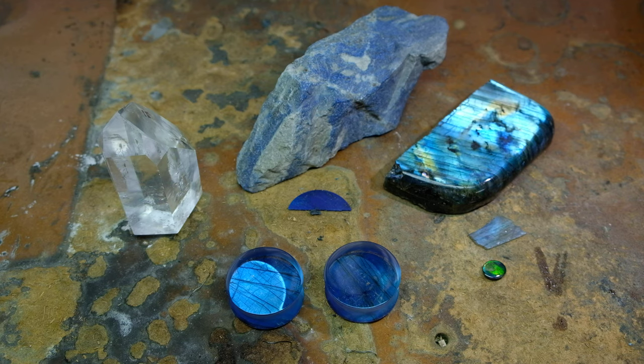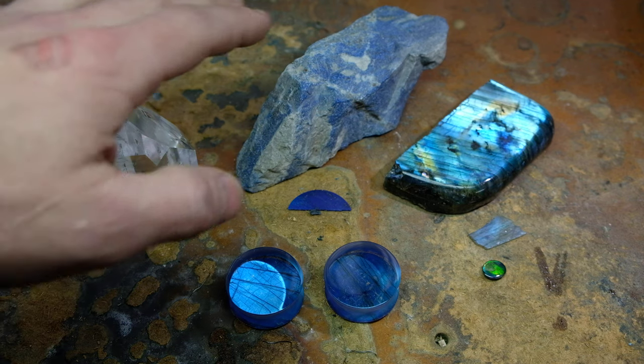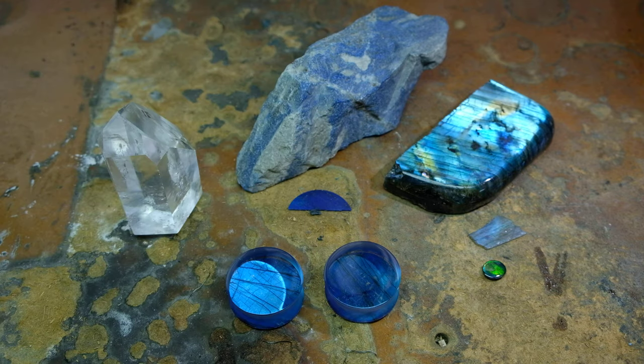The raw materials in the background are quartz, lapis, and labradorite. Those are the three materials that these plugs are made from. They are made using a lapidary process called a triplet — there's also one called a doublet. Essentially, these are projects where multiple stones are bonded together to create something new.